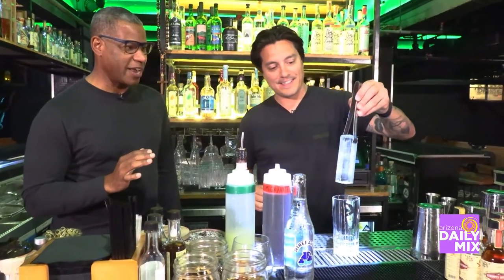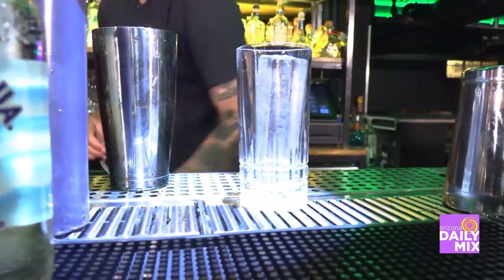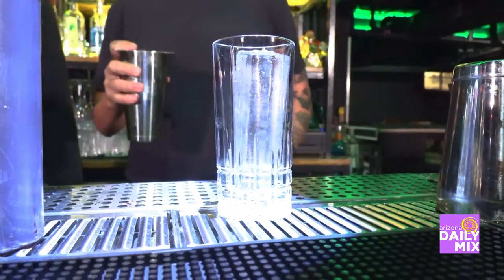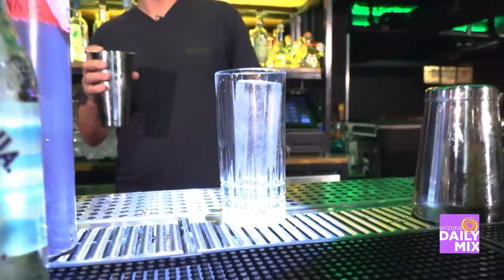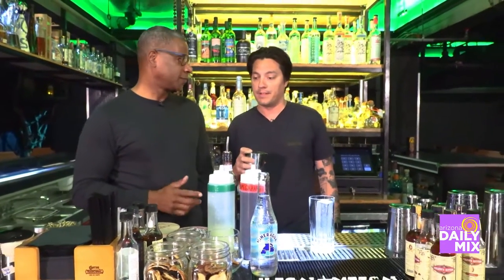And here's the secret weapon — a large, clear ice cube. That is neat. You only get that here at Barcoa. There are a couple of places in town that have started moving to the tall clear cubes, but not many.